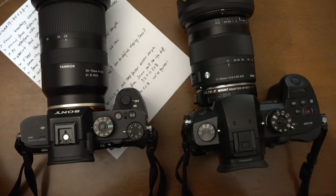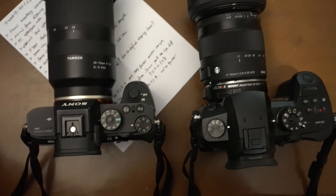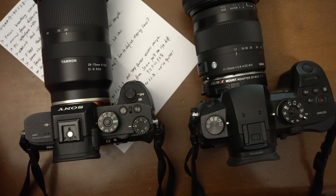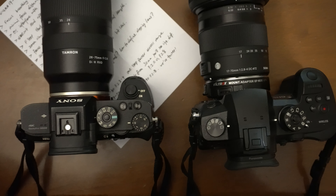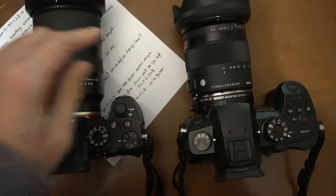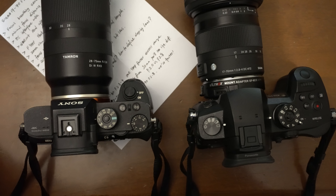I searched a lot about this lens and didn't get many results. If you search 'Sigma 17 to 70 millimeter f/2.8 to 4' on YouTube, you don't get many results, and most are three to five years old — really old, outdated videos. Generally they were using the Canon native mount, so I found only one or two videos about adapting this lens on the GH5.